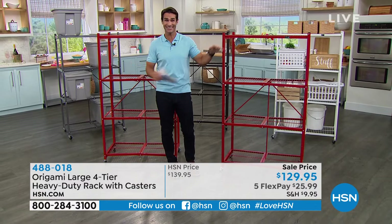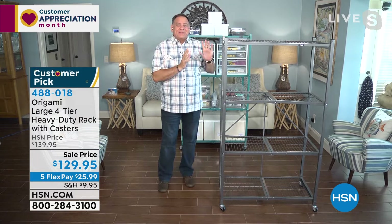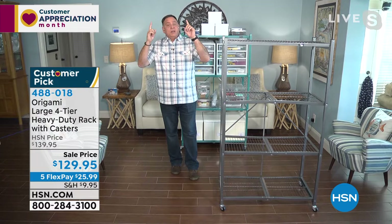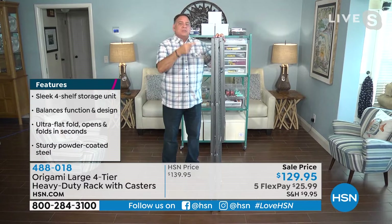Before Origami there was no organization, as far as Lou is concerned. It makes it fun and easy with no assembly required. It takes advantage of vertical space — unless you're building an addition, you can only go up. This rack standing next to Lou is 12 linear feet of storage. The name comes from the ancient Japanese art of paper folding, because you can compact those 12 linear feet down to just four inches.